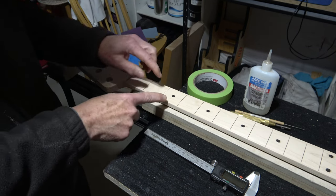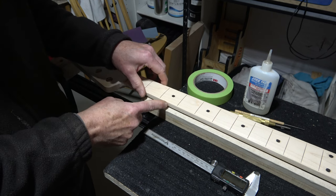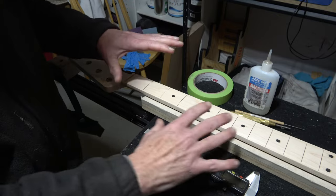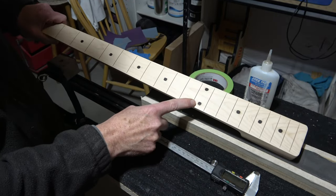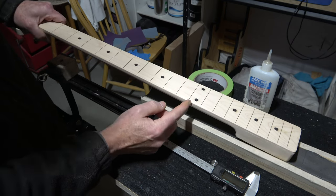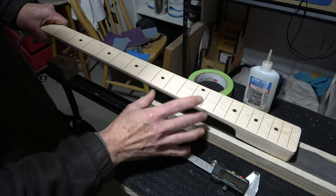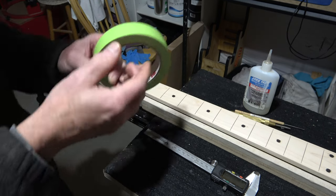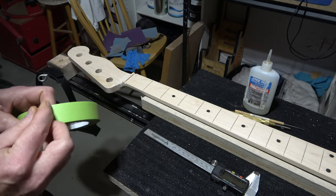What I'm going to do is show you how I do this on the first fret. That's basically going to be the same for all the others, so I won't bother showing all those except for the 12th fret, because there are going to be two dots on the side and they're going to be positioned a little bit differently. The first thing I'm going to do is take some masking tape.